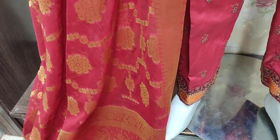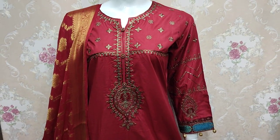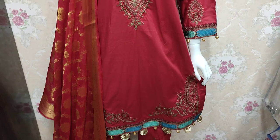Chiffon Banarasi (Shifun Bernarschi). The cost is 4200. Plain back is made.